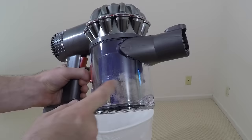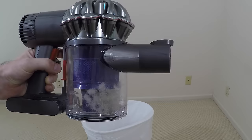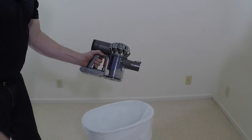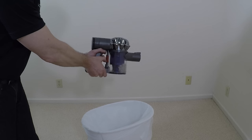You can see here in this clear dirt chamber some white fluff that has been collected just from me vacuuming this carpet for a short amount of time — and this is after me already vacuuming with a regular corded vacuum cleaner. Whenever you're ready to empty the dirt container, simply press down on this red lever and the dirt comes out. Click back into place when done.